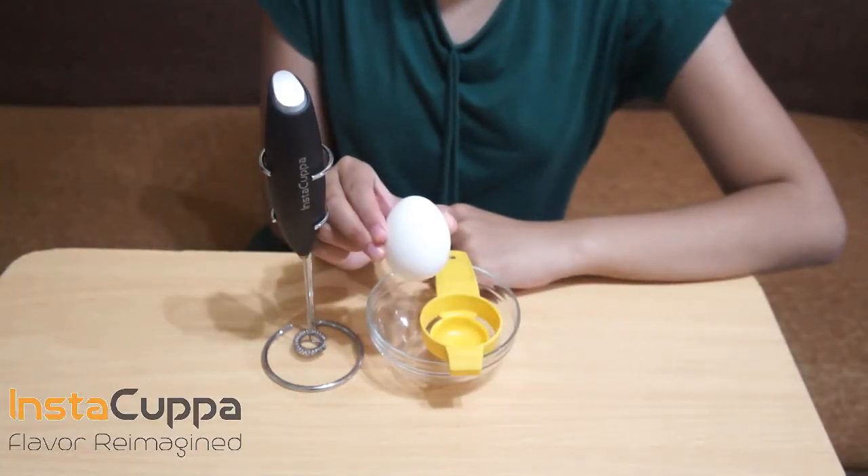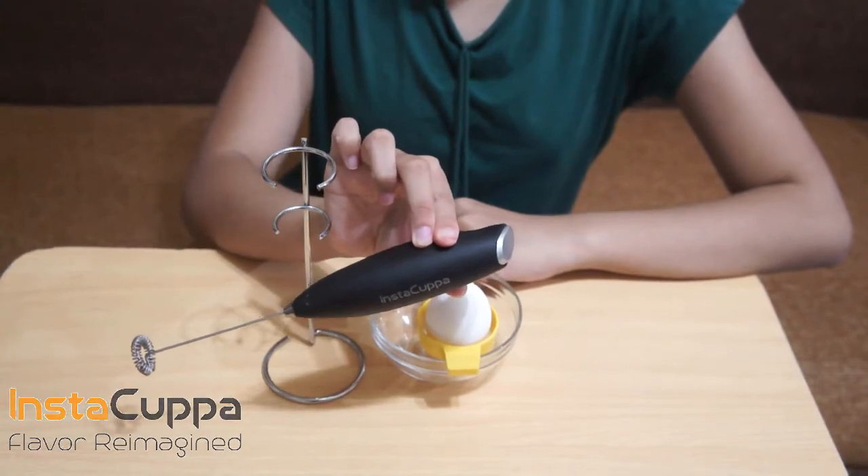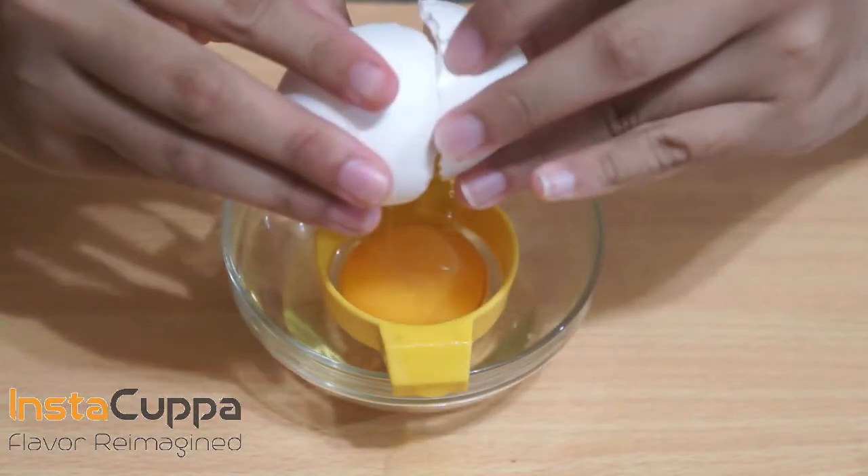You'll need an egg and an Instacuppa Electric Milk Frother Wand. Separate the egg white from the egg yolk.